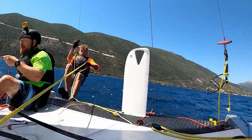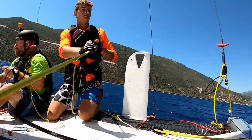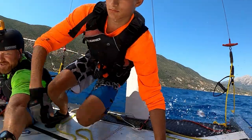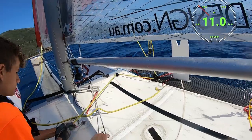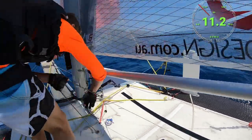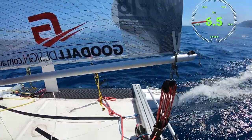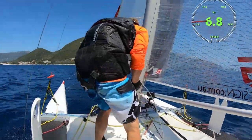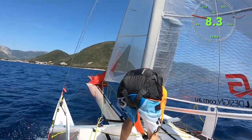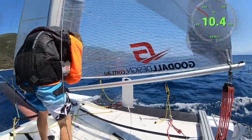So you can come in from the trapeze. Okay, so first if you take up the slack on the retrieval line, then I'll release the halyard. When you're ready - okay, so I'm going to release the halyard through the block. Boom, all the way in. Okay, just pull the tack line release there and all the way in. Nice job.